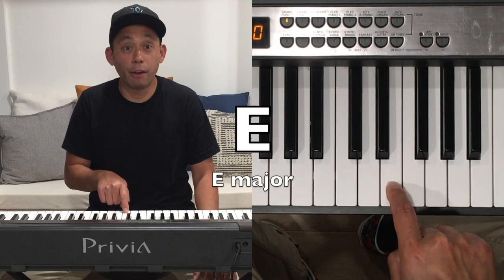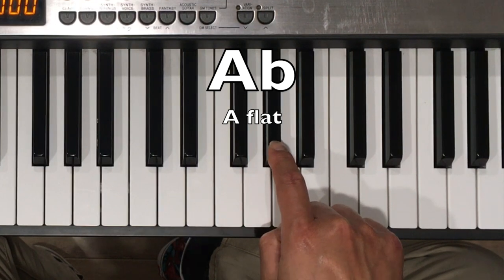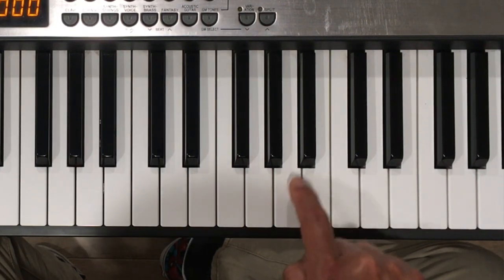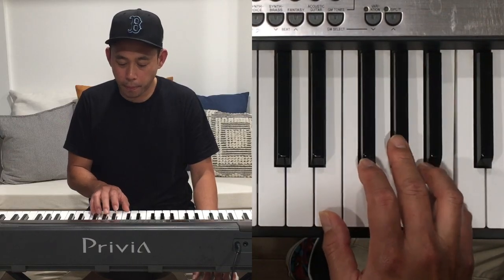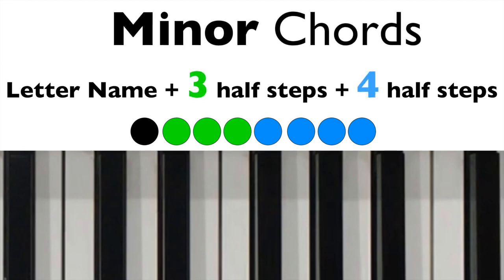Now that you've figured out those chords, let's figure out some other chords. Did you notice that all of our chords are on white keys? Other chords will have black keys, like the E major chord. We'll start on E and count four half steps: one, two, three, four. Now we have a black key for our second note — this is A flat. Now we count three half steps: one, two, three. That's a B. Now that you know how to count half steps, try to figure out the major and minor chords in your favorite songs. It's as easy as counting four and three. Thanks for watching, and we'll see you later.